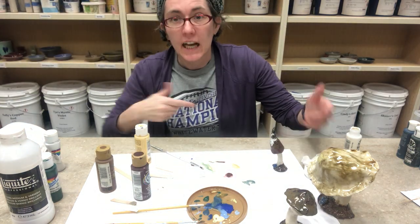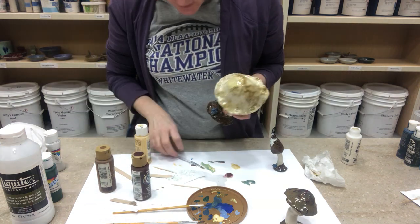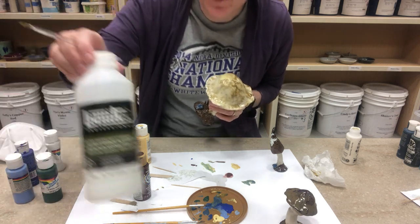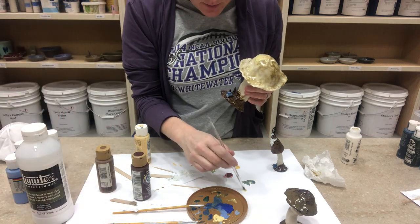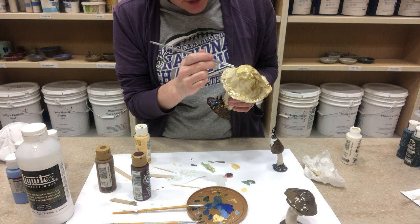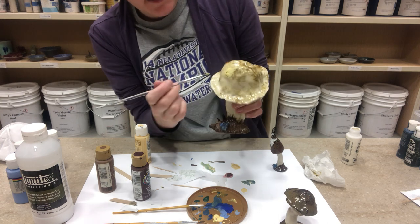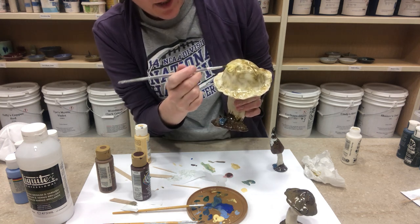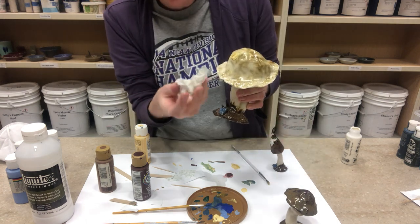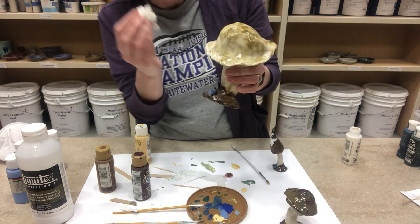I've been doing some more painting on these various mushrooms that I've got. One of the things I wanted to show you is the way that I sometimes use the clear acrylic to thin down some of my paint and brush it on. I also have a little bit of real thin brown, and because this piece has some highlights of brown in it, I kind of layer the colors together. I'm also going to use a towel to spot it a little bit, and that helps me get more of the character of what we had already.